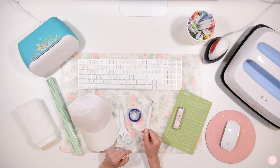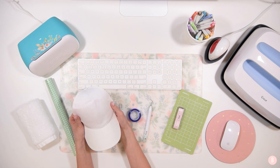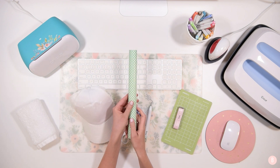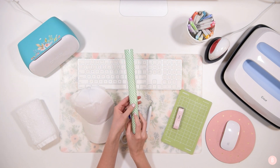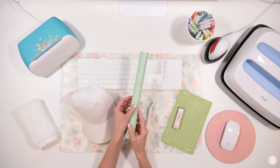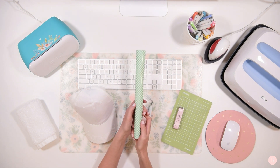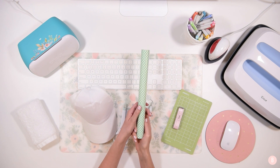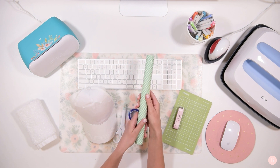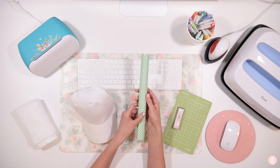Hi everyone, it's Bethany and in this tutorial we are going to be making a really cute hat. I thought it would be super fun to do this really nice white hat with a really fun patterned iron-on. I'm going to be using this gingham green pattern iron-on and I love it. I did another tutorial with this where I made a spring dish towel and it looks really nice against the white. I just love ginghams so much.